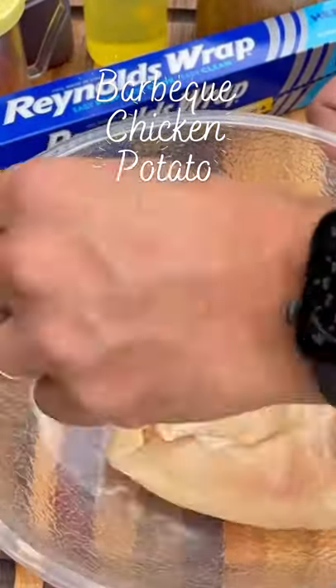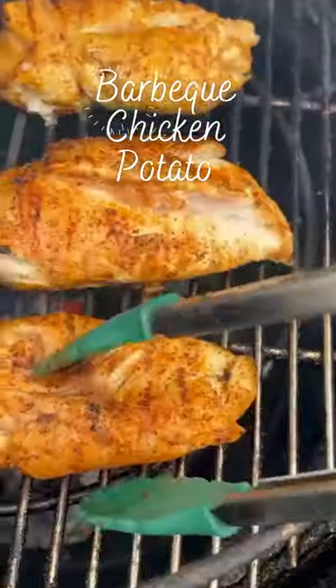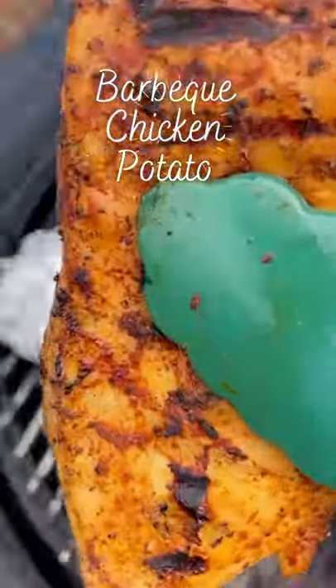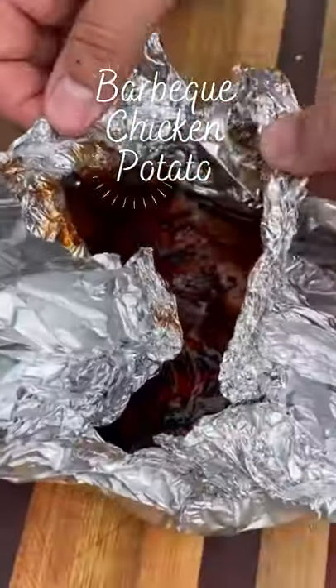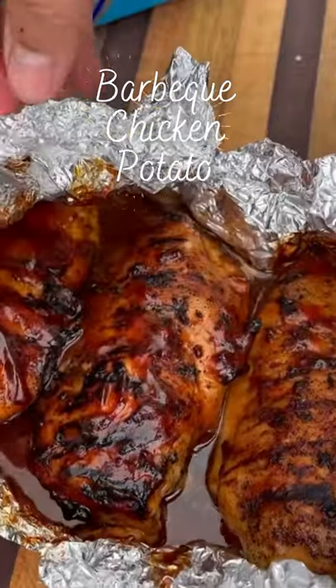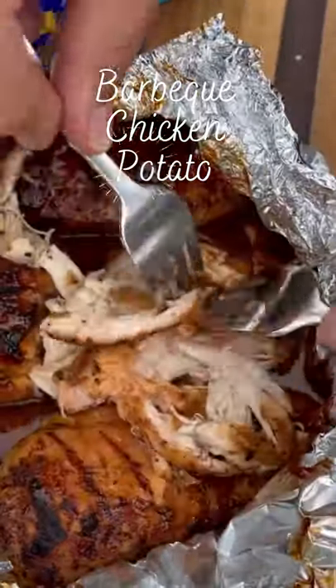About 45 minutes later we prep the chicken. I'm using boneless, skinless chicken breasts. Season the breasts and they go on the direct side of the grill about 3-4 minutes per side to get some nice color and char on them. When they're looking like that, pull them off, wrap in the foil with some barbecue sauce and they go back on the grill to get them fully cooked and nice and tender — and check these out, they look absolutely delicious.